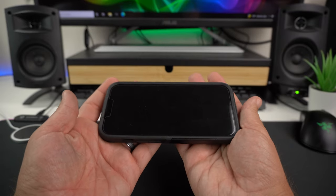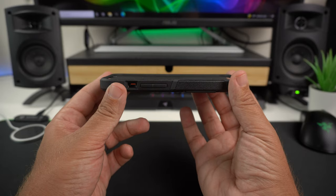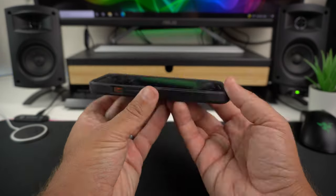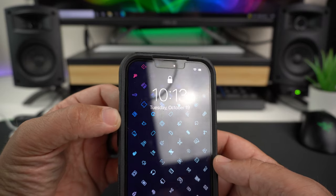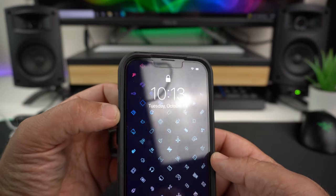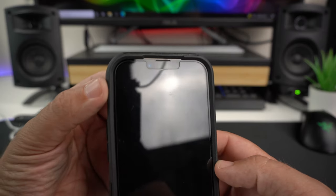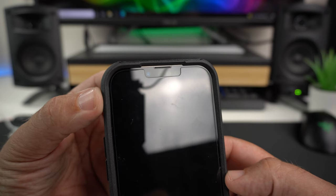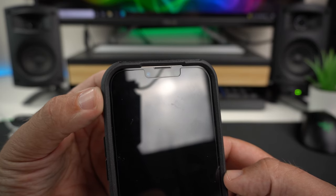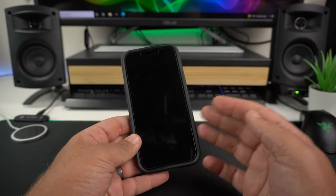On the front you have lips that raise around the screen, so you're getting really nice screen protection. I have a tempered glass installed and there are no issues at all — it is tempered glass friendly. There's a cutout around the speaker grill with a small raised slit around it.